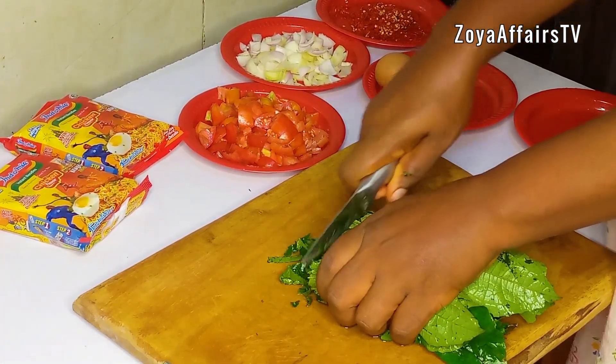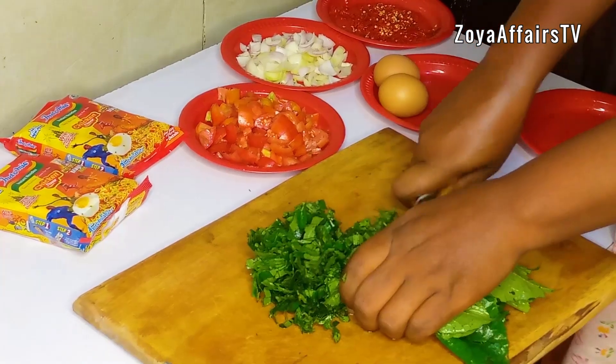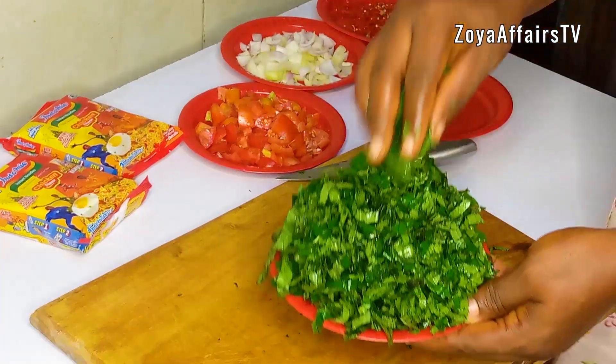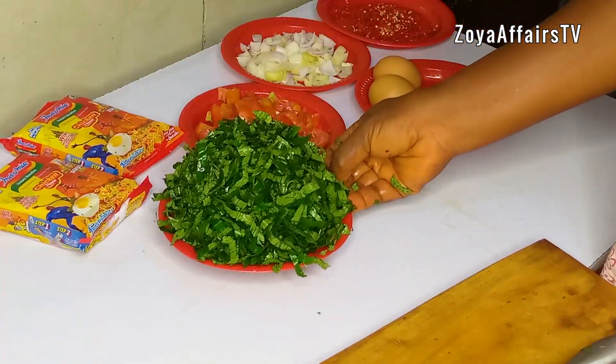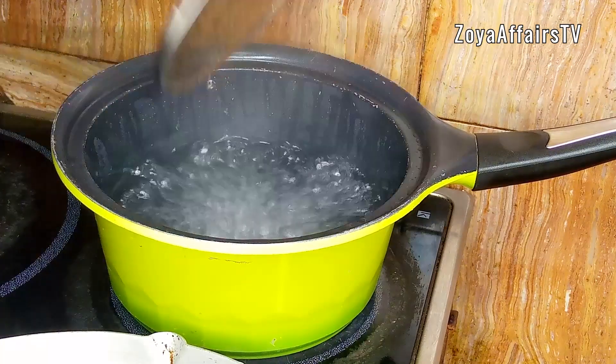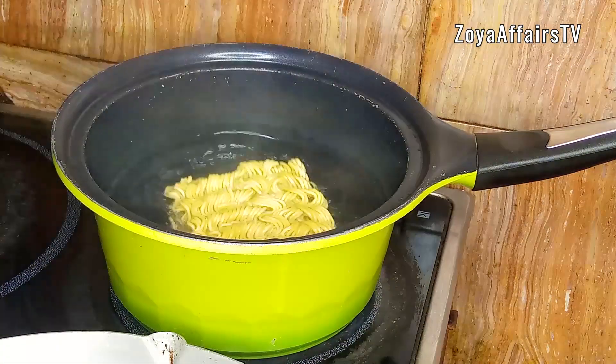This is also known as ugu vegetables. Once that is done, I'm going to set that aside. Next, I already have a pot of boiling water on the fire — I'll add the noodles and let that cook for at least two minutes.